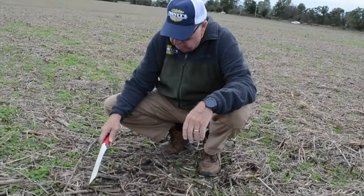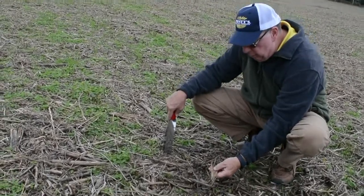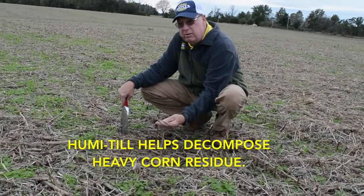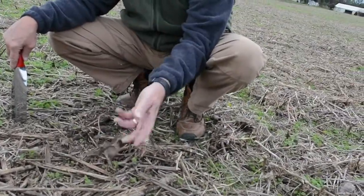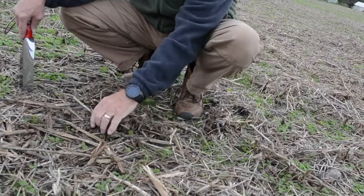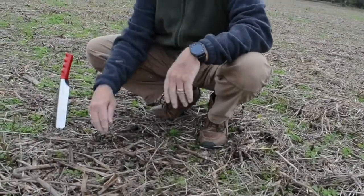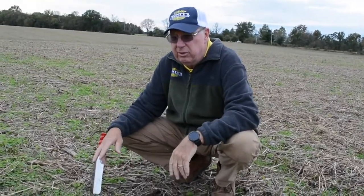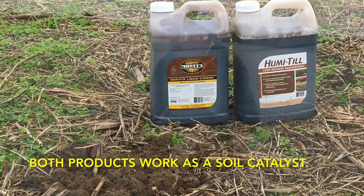As you can tell here on the ground — this was after corn last year — we actually applied some Humetil last fall to this tough residue, and as you can tell, it has broken down really well. In fact, it even snaps when you crunch it — just falls apart. That's exactly what you want your residue to do. You want this soybean stubble to crunch just like this, just breaks apart and flies apart. That's what Humetil will do: break down your residue quicker and easier.